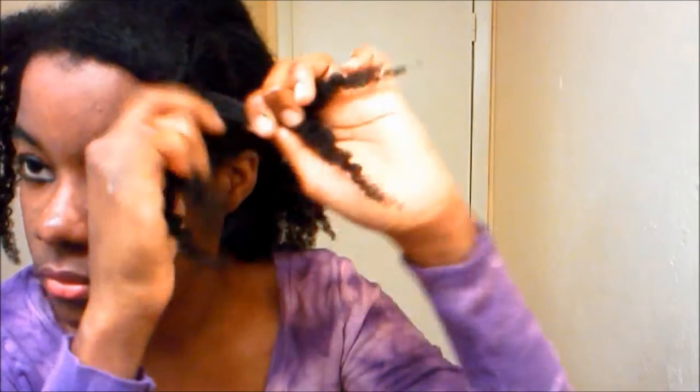The larger section I'm going to twist and fold to the back and bobby pin it, trying to hide the bobby pin as best as you can. Very simple. And the side piece — I didn't bother to twist it; I just bobby pinned the other side back into the rest of the ponytail.